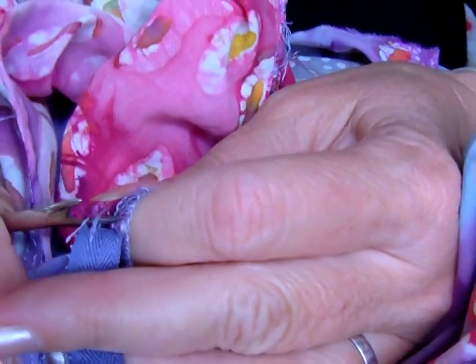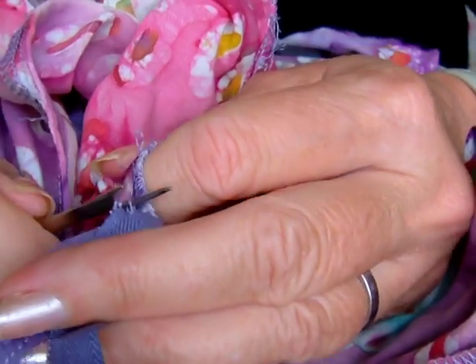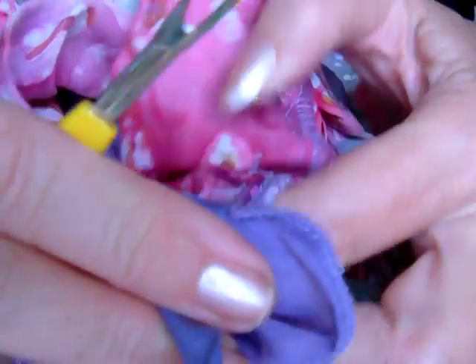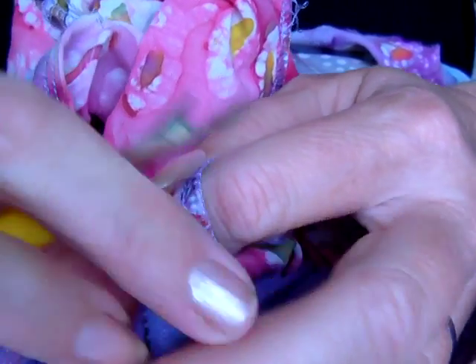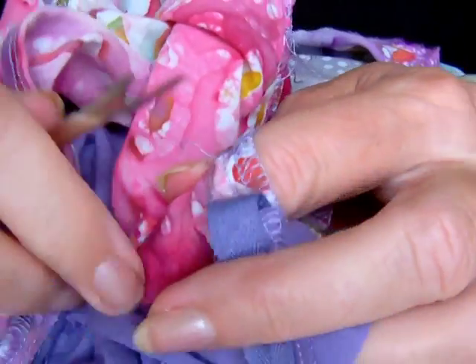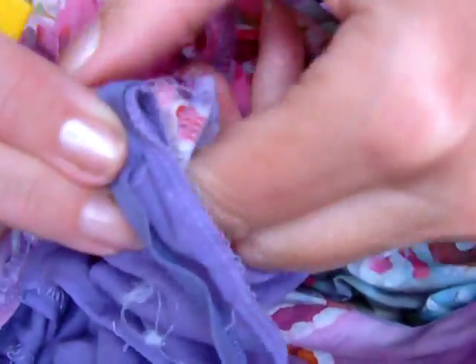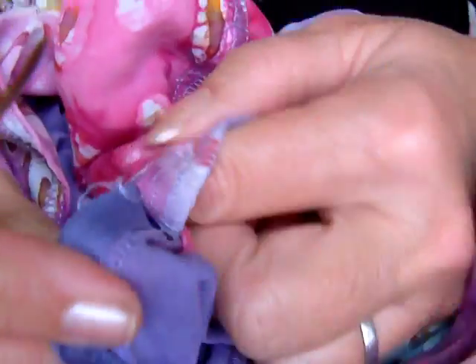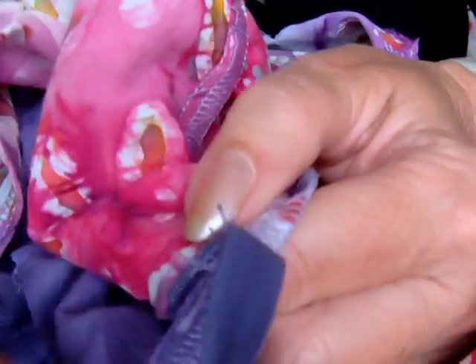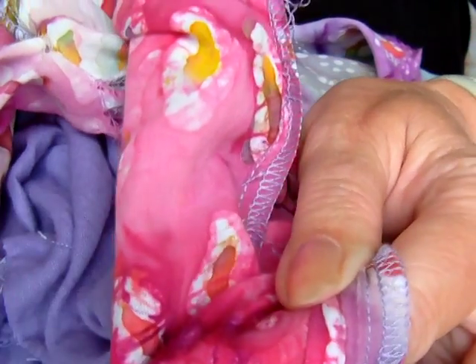Just keep going. You can see here it's gradually coming along. This zip actually has been sewn in via the lining and the front of the dress fabric, so it's like being double sewn. It's a little bit more tricky, this particular zip. But I'll just carry on until it's done and show you what to do next.